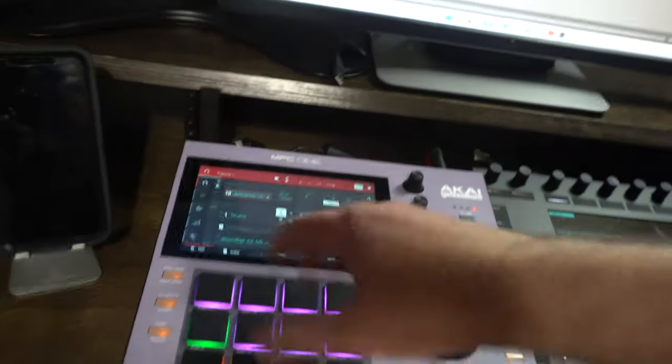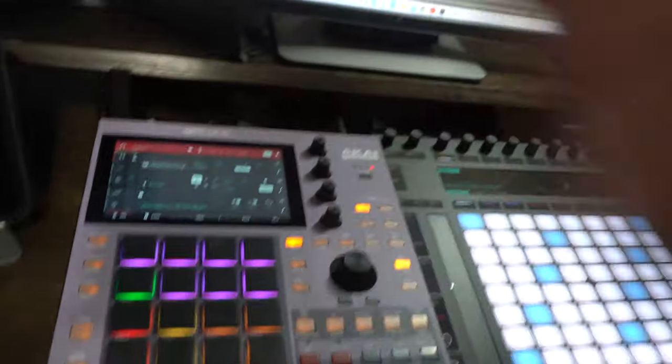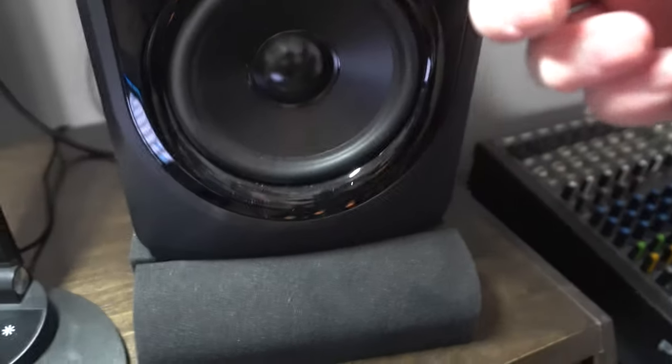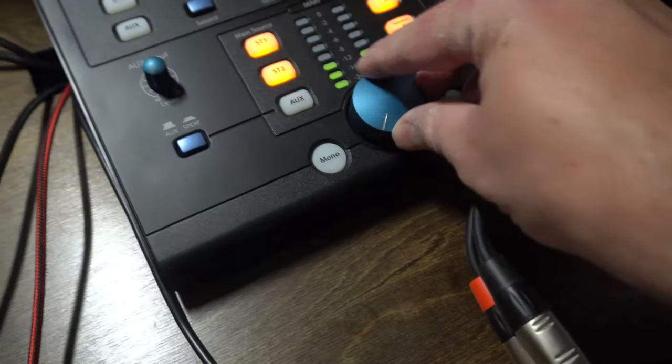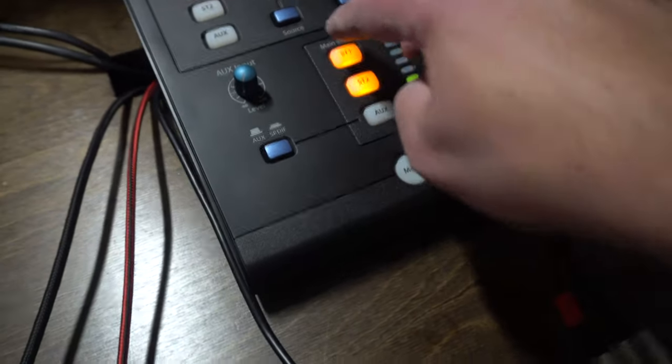This is a standalone device — it doesn't need to be connected to the computer. I do have physical outputs going into my PreSonus Monitor Station 2 so I can monitor it through my speakers. All I have to do is hit a button and I'm able to hear it. If I hit play on this — this is a song I made — I can control the volume right here.